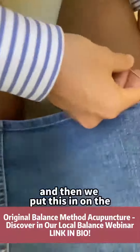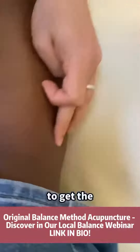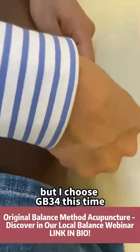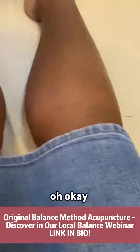And then we put this in on the Stomach 36, to get the sensation going down to the foot as well. But I choose GB34 this time. Can you feel it? Going down, eh? Okay, and that one?